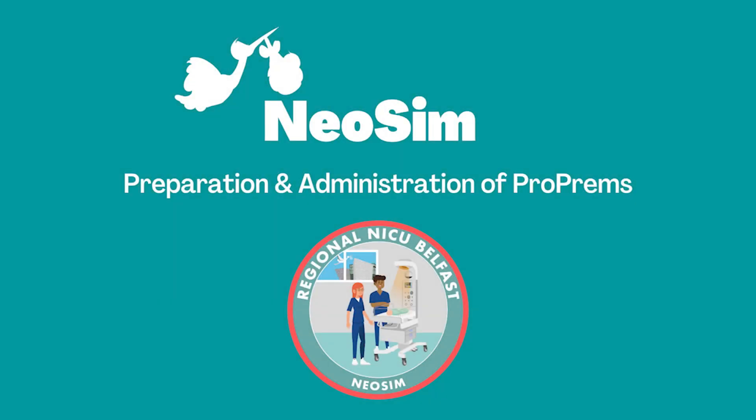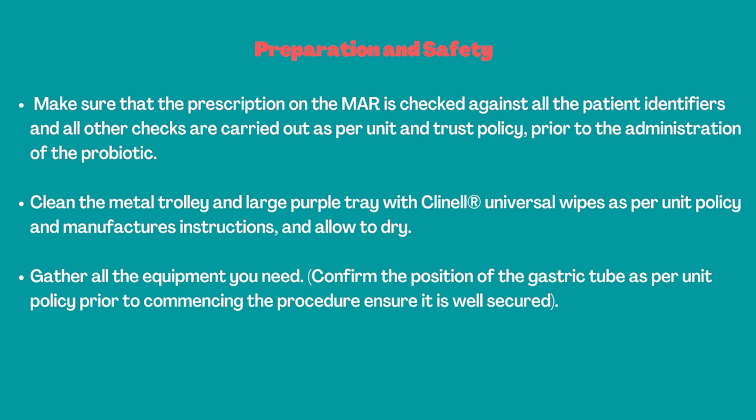The following video contains information on the preparation and administration of ProPrems. Preparation and safety: make sure that the prescription on the MAR is checked against all patient identifiers and all other checks are carried out as per unit and trust policy prior to the administration of the probiotic.